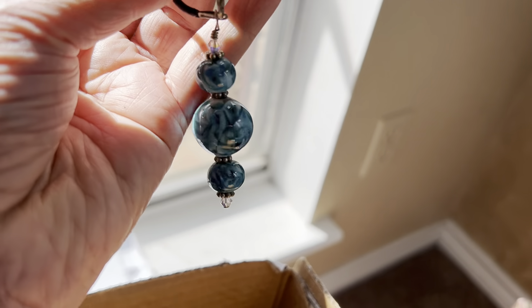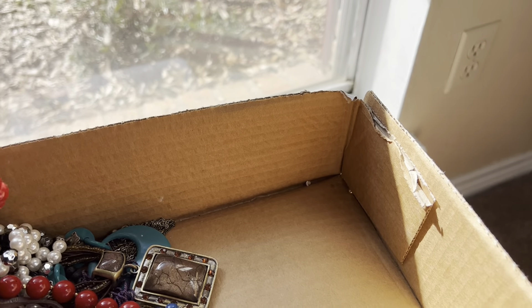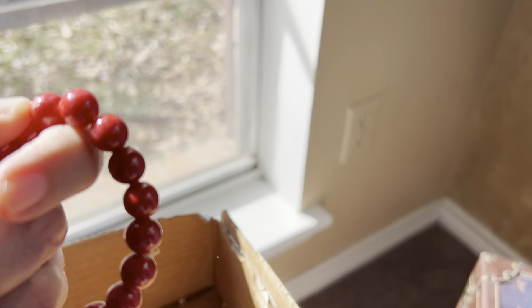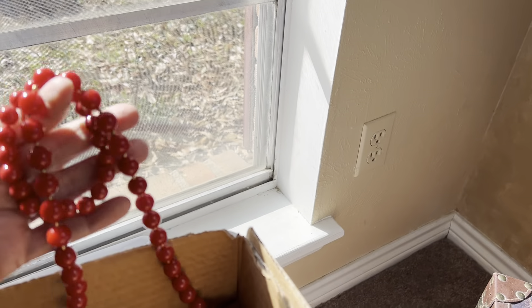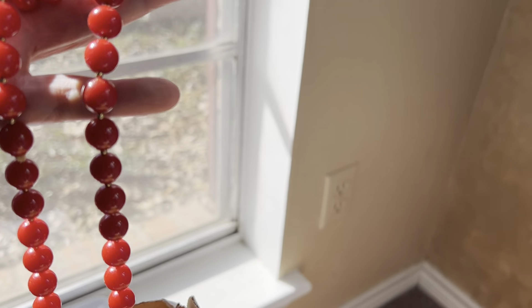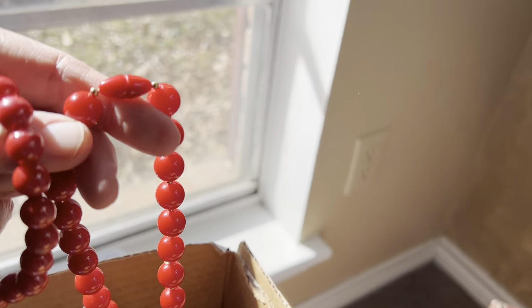Nice and cold — it is glass. I don't know that these reds go together, but we're going to get them together. Two dollars. The necklace is a little bit warmer. There's the clasp. It's a really nice necklace.